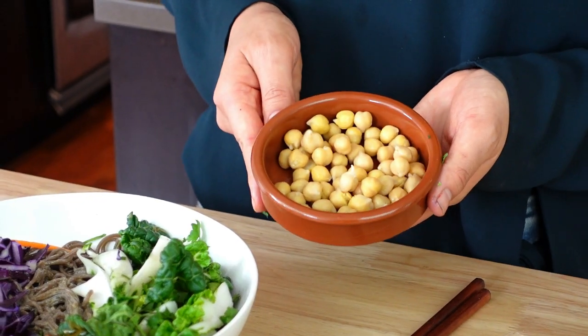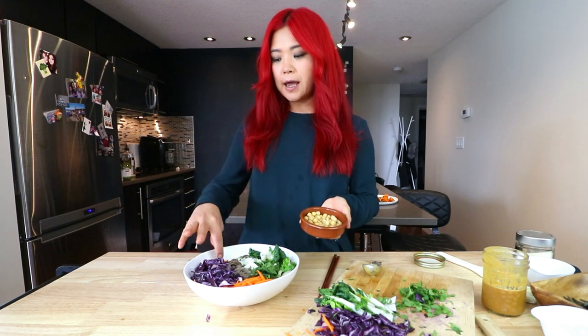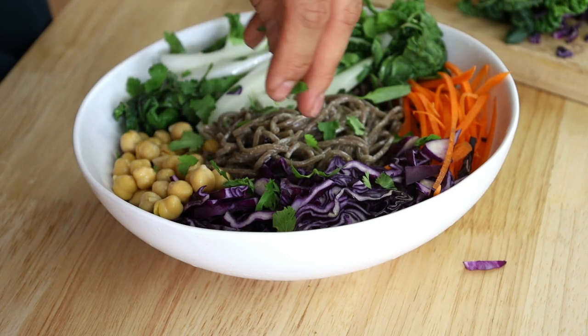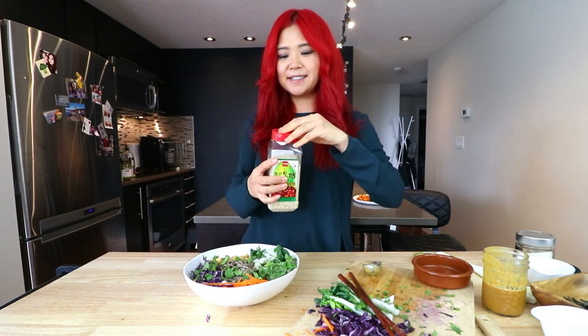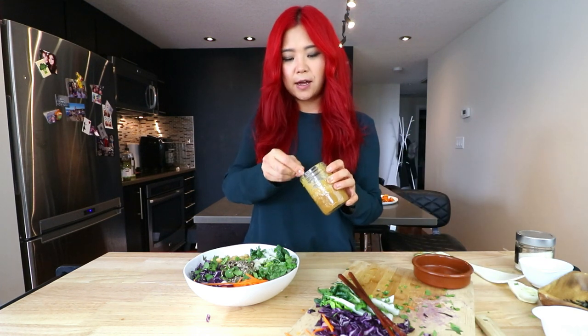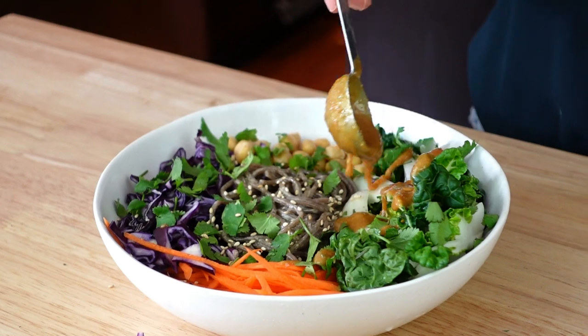For our protein, we're doing chickpeas — but again, you can do whatever protein you want: edamame, tempeh, whatever you want. We love cilantro, so we're going to add a little bit of that on top — coriander, as the British call it. And then some sesame seeds, of course. Actually the final touch is more tahini dressing — I'm just going to pour a little bit more of that on top of the veggies. You can use however much you want.